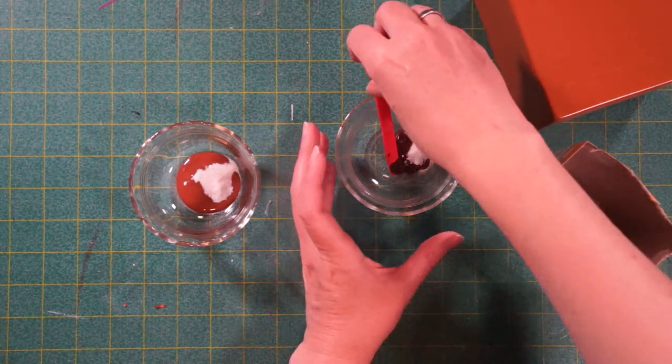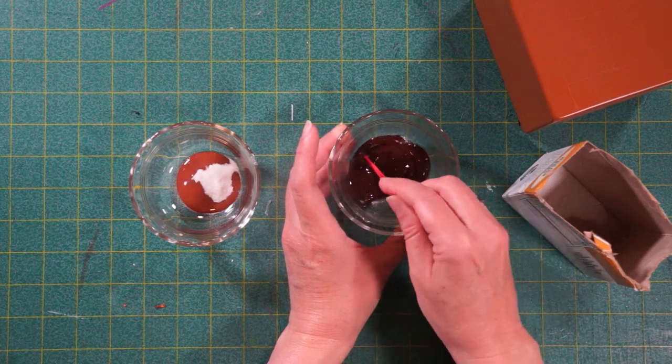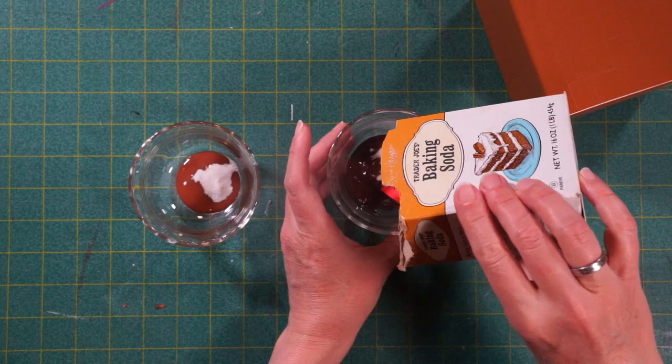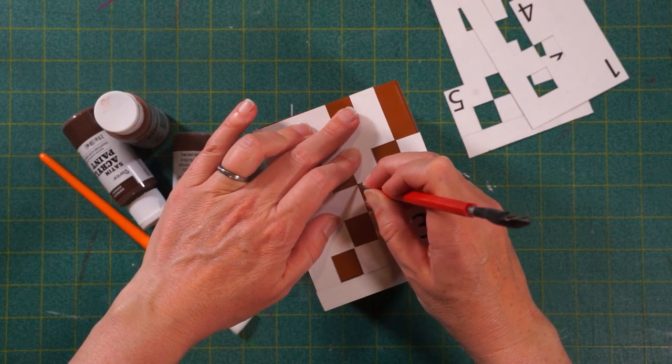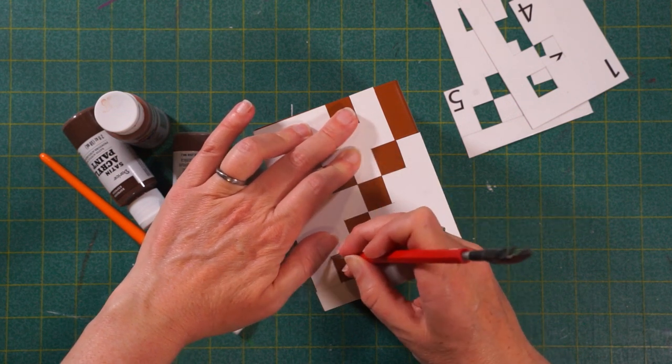Moving on to paint. Don't get wrapped up in the exact ratio of baking soda to paint because it's only about adding texture to the paint. It's not chemistry — it's okay to go with your gut. Next I made templates of the pixels and I am scratching the lines into my spray paint layer to make painting with the acrylic easier.